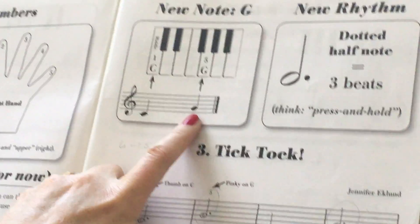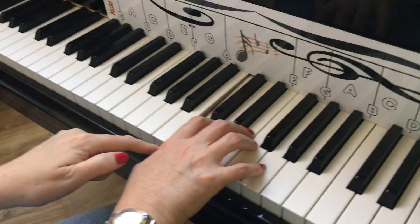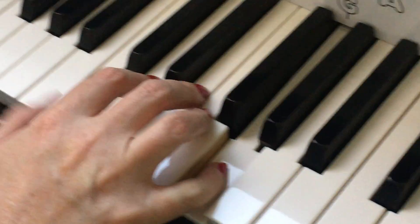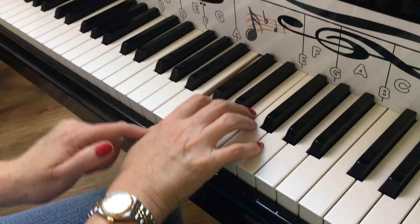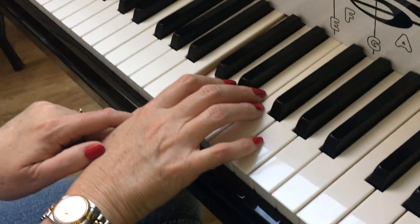We're going to make a tick-tocking feeling to practice this. C — put our weight onto the thumb. G — transfer our weight. We're not trying to move individual fingers in an awkward way. We're going C, G, like a tick-tocking feeling.